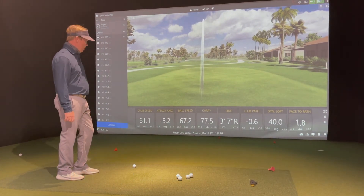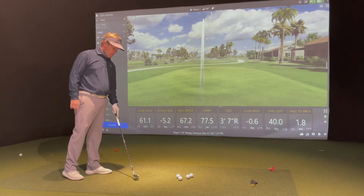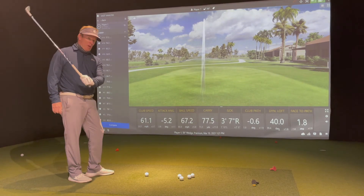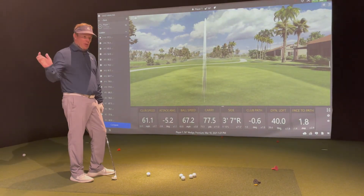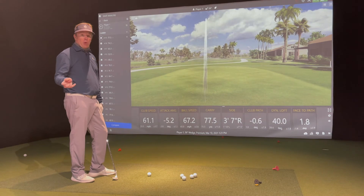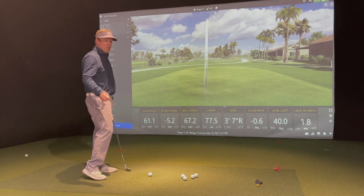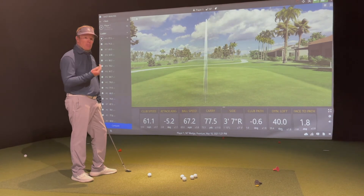So what do you feel the advantage is of managing your speed of rotation as opposed to length of backswing? Well, to me, if I'm making a longer backswing or a shorter backswing, then that's another variable. Whereas if I just have the same length of swing, then basically the only variable that I'm focusing on is the speed of the rotation.